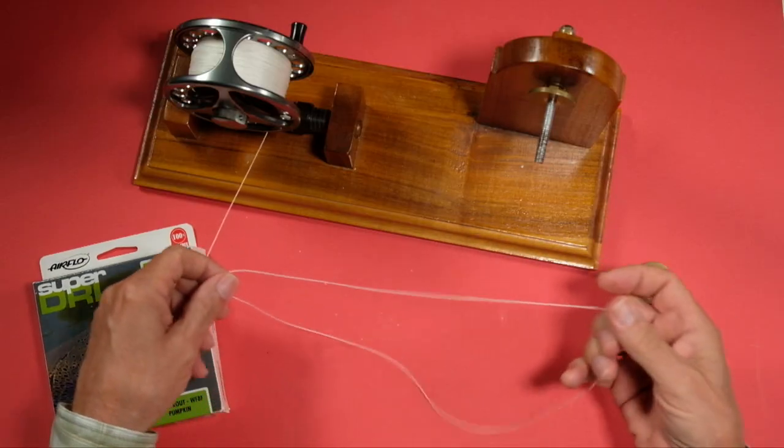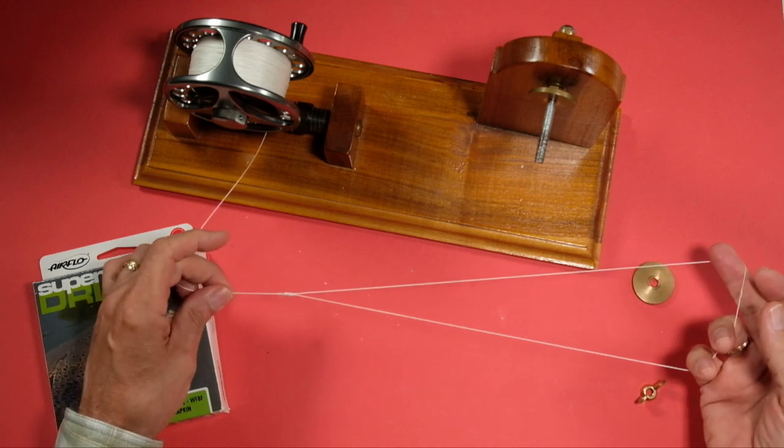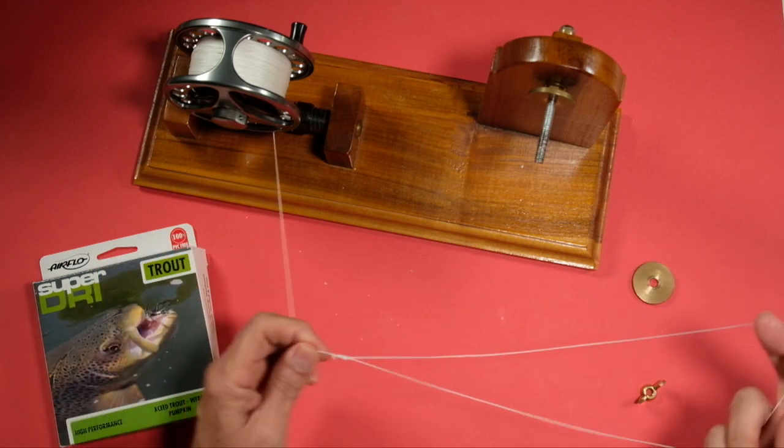What we need really is a big loop, and I'll show you how to use that in a moment, but let's talk about making the loop first.